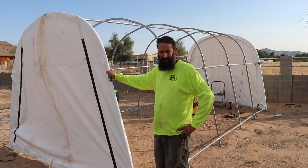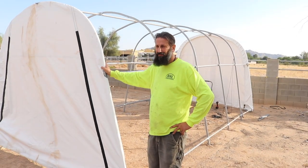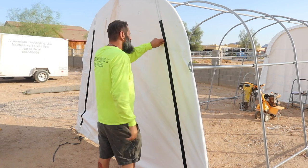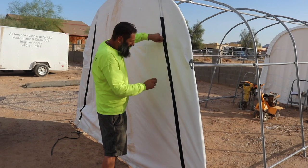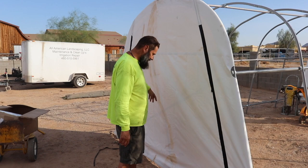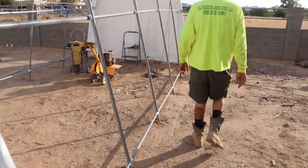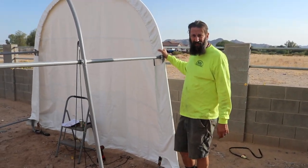All right, so we've got both sides up. I haven't put the poles in on the bottom yet and I haven't hooked up the strings to raise it up and down, because you really need to have the main tarp up first. So we've got the side up. As you can see, it's got the zippers in the front. We've got the poles down there that we still need to put through, but it's nice and snug.